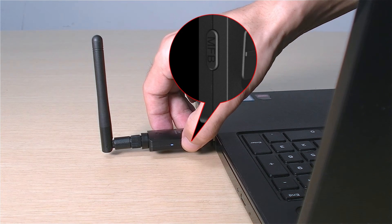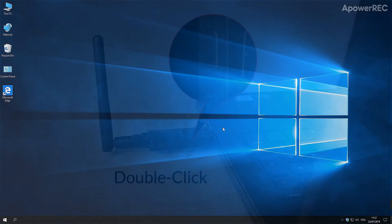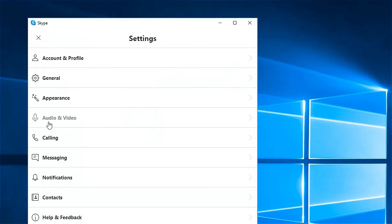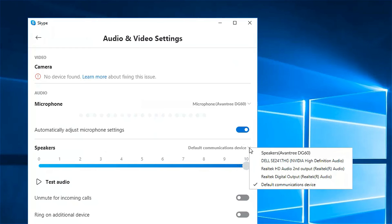If you would like to use your DG60 for gaming or phone calls, simply double-click the multi-function button after you've connected your headset to get it into talk mode. This mode allows you to talk and listen simultaneously. Please remember to set the DG60 as your default audio input device.